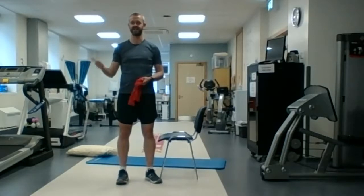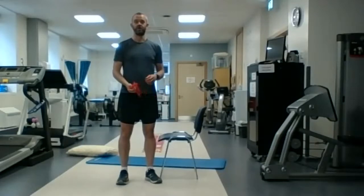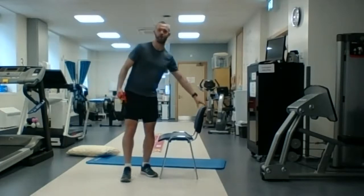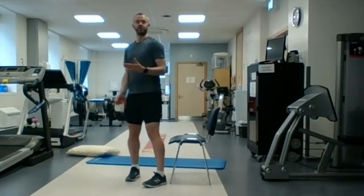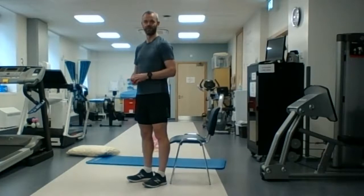We're going to do the sit to stand, then the arm exercise with the band, go back to the sit to stand, back to the heel raise, back to the sit to stand — so we have a five-minute circuit. The sit to stand gets quite tough, so you set the pace. We're going to be doing it for a minute, so try to keep going for the minute.